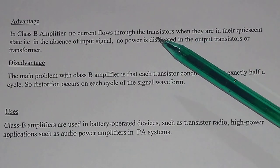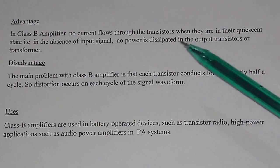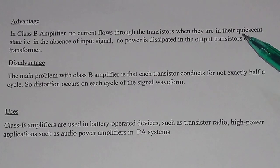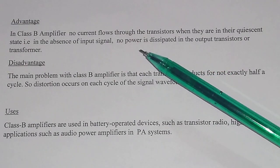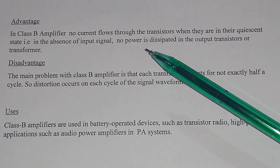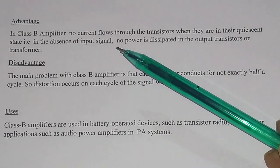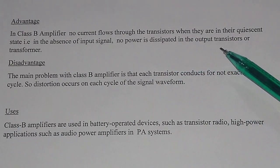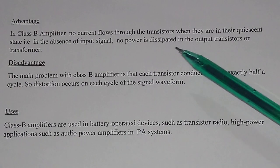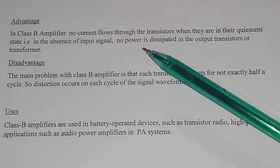The advantage of class B amplifier: in class B amplifier, no current flows through the transistor when they are in the quiescent state, because the Q point lies on the X axis. In the absence of the signal, if there is no signal given to the class B amplifier, then no current flows through the transistor. So no power is dissipated in the output transistor or transformer. This is the main advantage of class B operation.